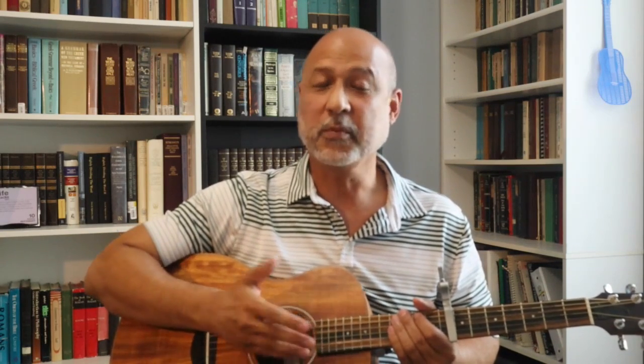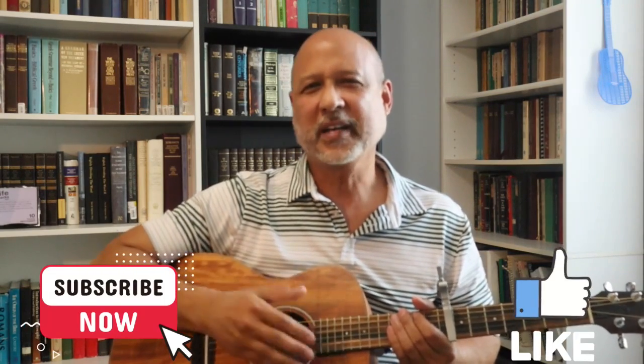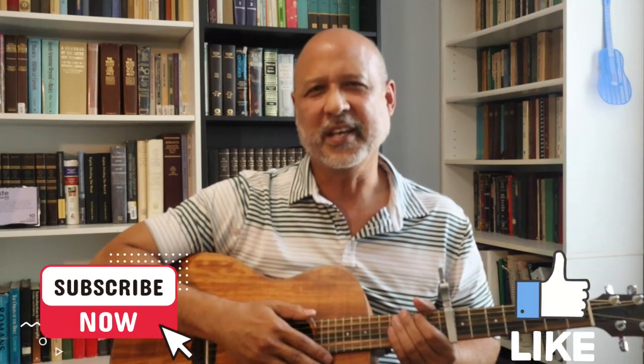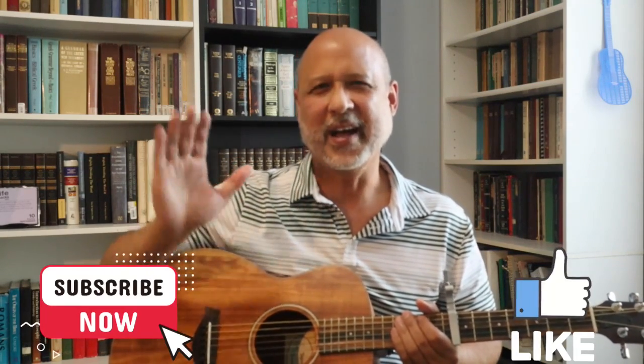Thanks again for swinging by and watching the video. I really appreciate it and I hope it was helpful to you. If you get a chance, subscribe, like the video, and come on back again for the next opportunity. Thanks a lot. Take care. Keep playing. Bye-bye.